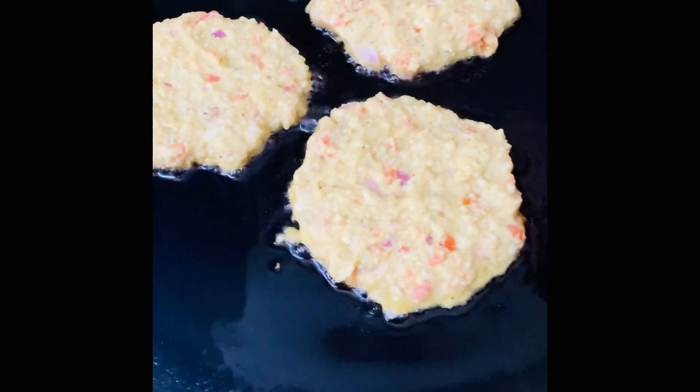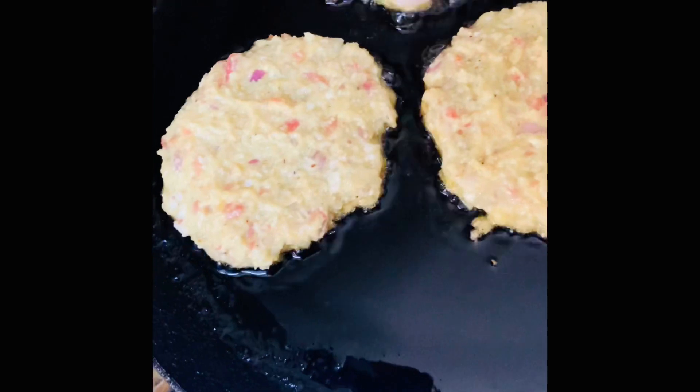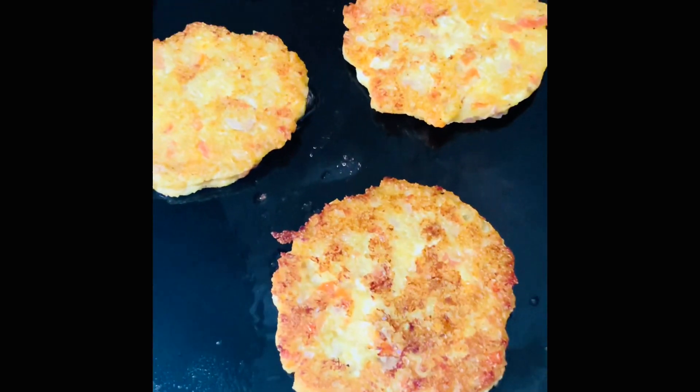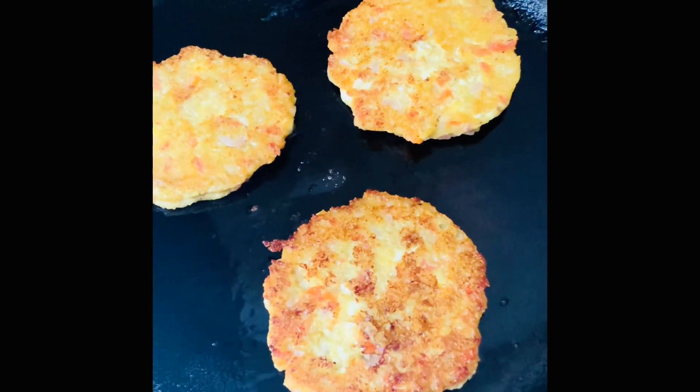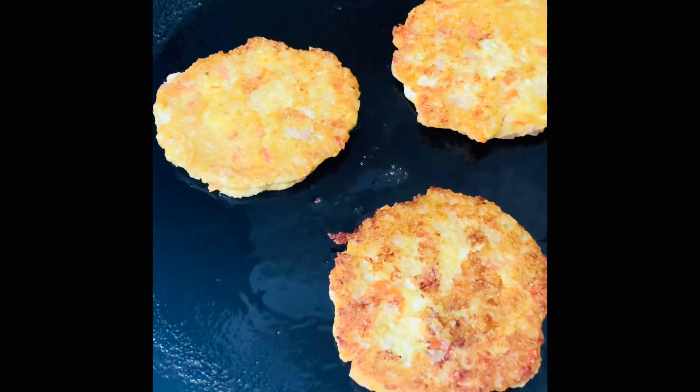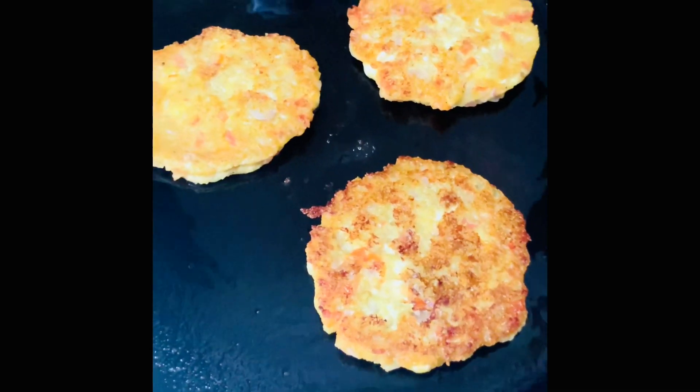The tawa is hot and ready, and today I have used olive oil. I have added the first batch of pancakes on the tawa and will wait for them to cook from the other side.